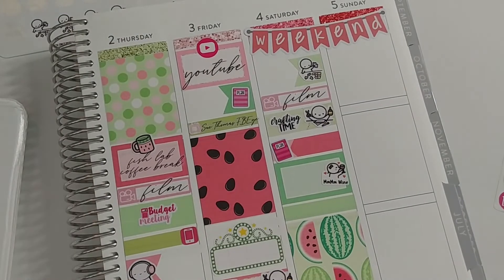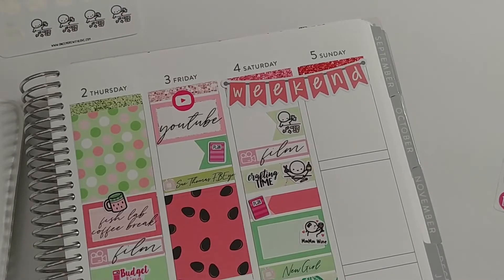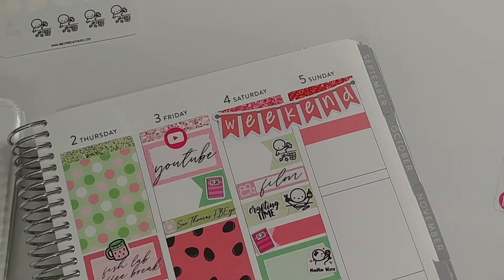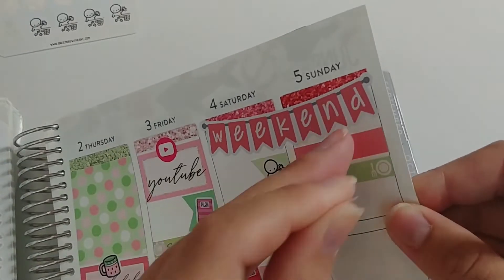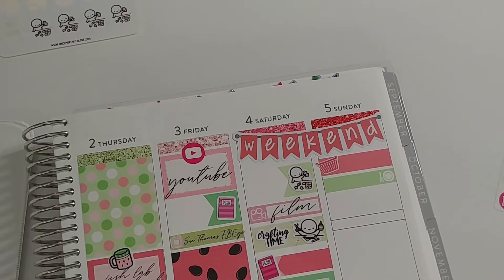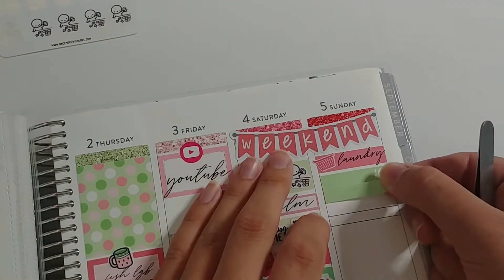Finally on Sunday I did laundry in the morning. My Erin Condren seasonal surprise box arrived that day, and I did some filming — probably the unboxing of the surprise box. I talked to my parents as we always do on Sundays, and then ended the day working on some bachelorette crafting. Looking ahead in my planner, the bachelorette party was less than two weeks away at this point, so I'm pretty sure that's what I was working on.